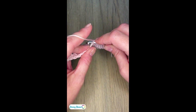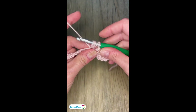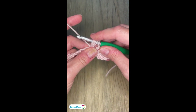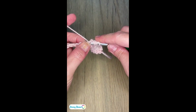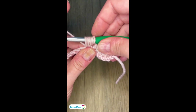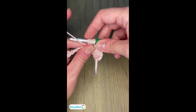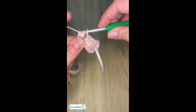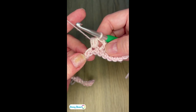Yarn over, insert my hook into the same stitch, yarn over, pull up a loop. Now I have five loops on my hook. Yarn over, insert the hook into that same stitch again, yarn over, pull up a loop. Now you can see I have seven loops on my hook. I'm going to yarn over and pull through all seven of those loops. Now I have my nice, happy little cluster here.